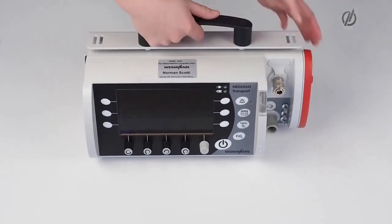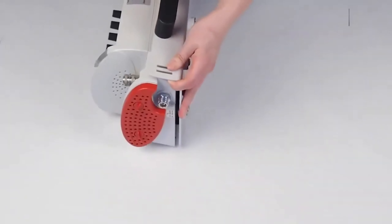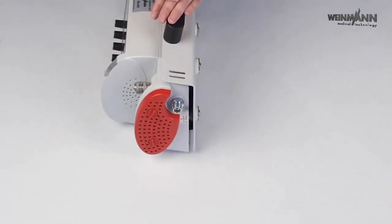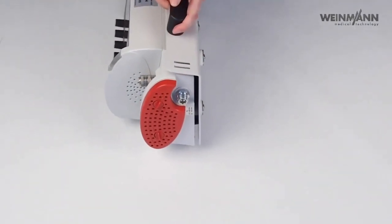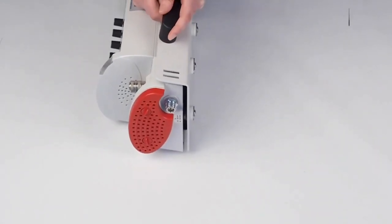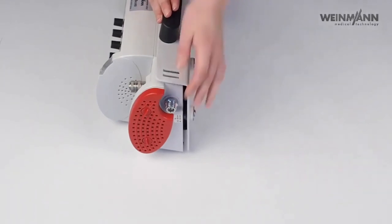On the left-hand side of the device we have the air intake. In this case we have the hygienic filter here, which is also optional for the minimum transport — it filters incoming air from viruses and bacteria. We also have our gas inlet; this is a pneumatically driven device.